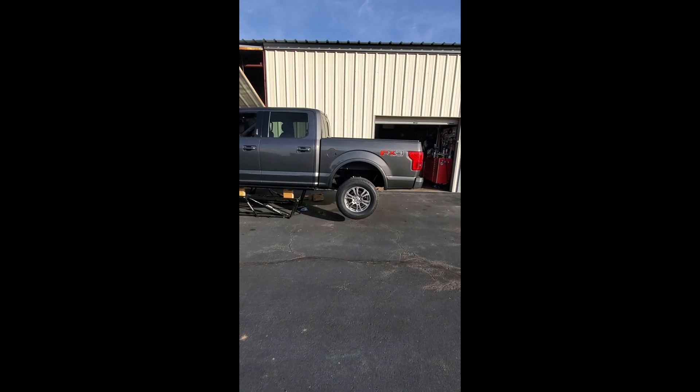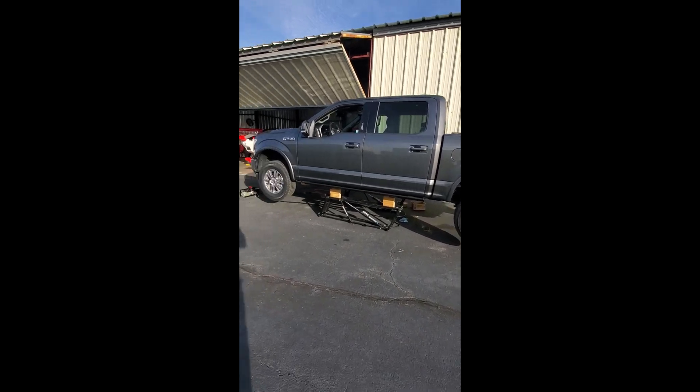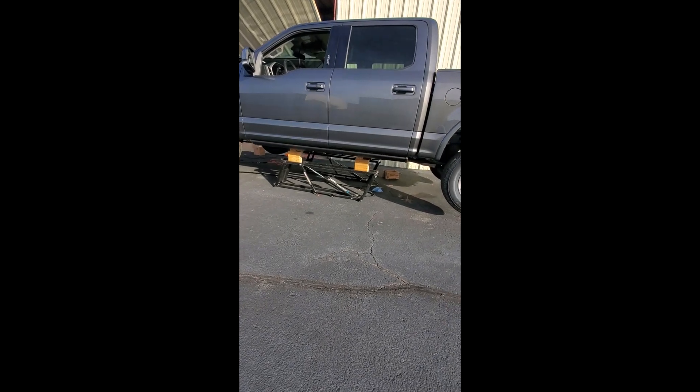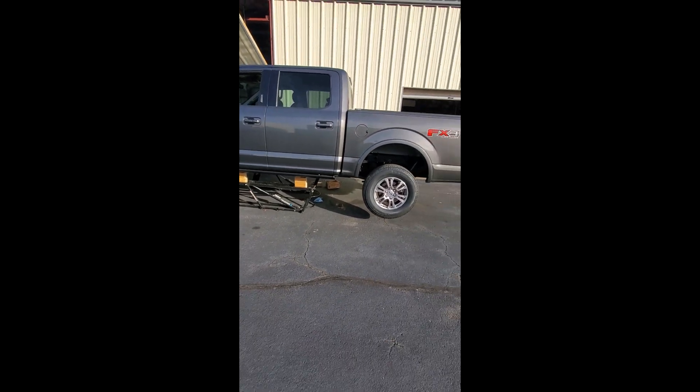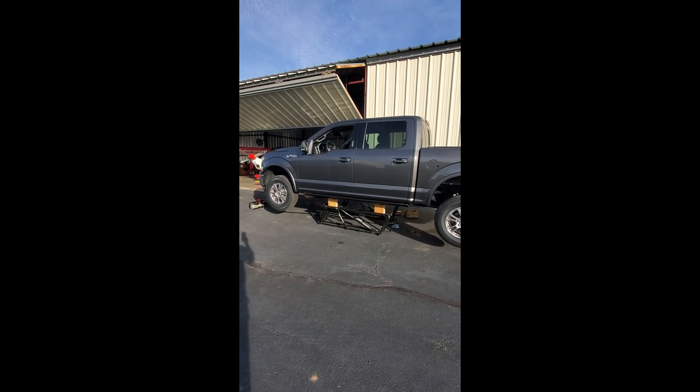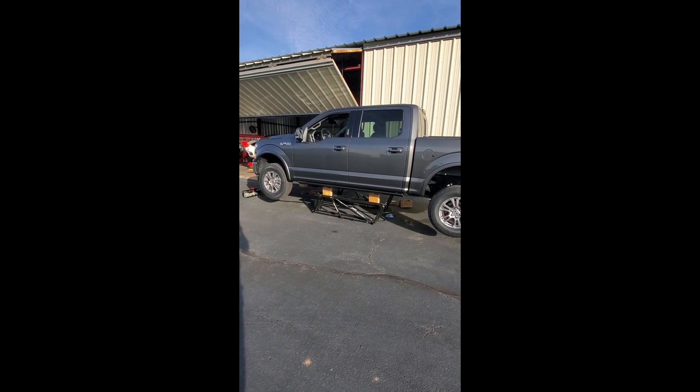This is the first time I put my quick jack system under the truck, and as you can see it did a great job getting it way up off the pavement where I can slide under it and hopefully install a heat shield for my starter.